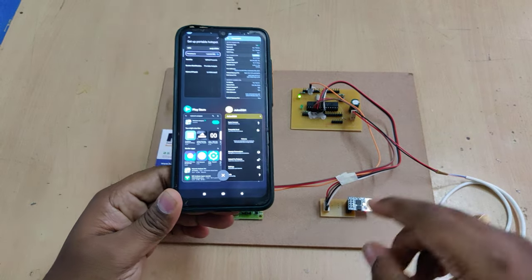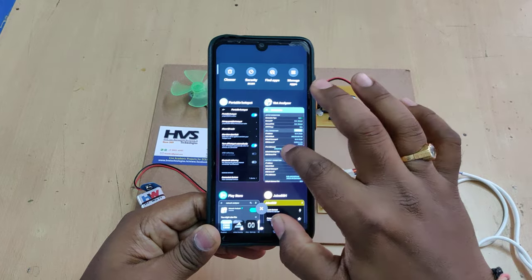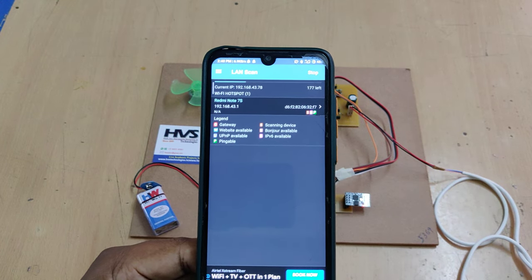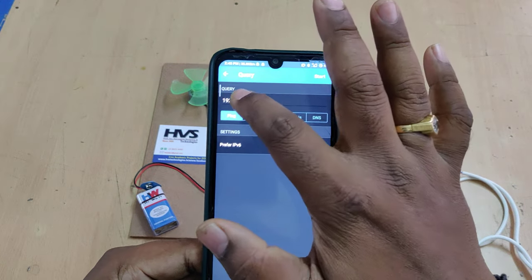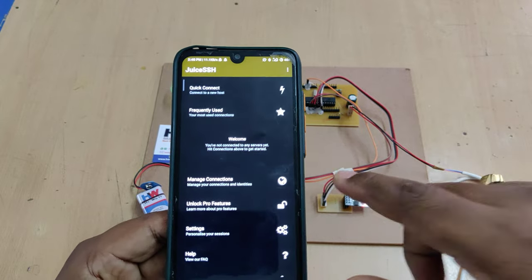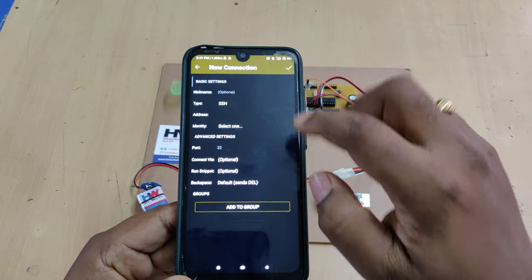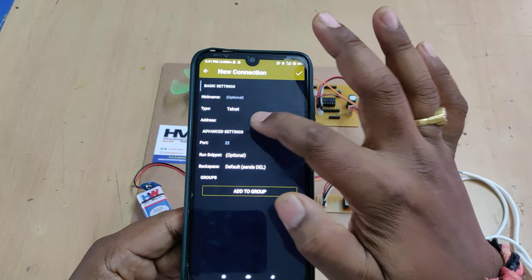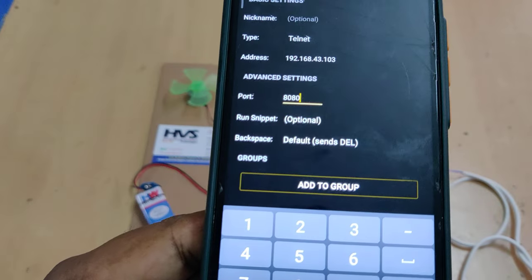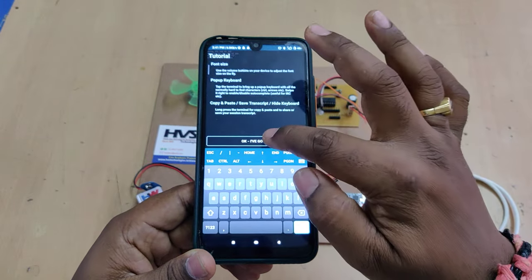After installing both applications, turn on the power supply. Go to hotspot settings and you can check that one device is connected. Then go to the network analyzer application, go to options, do a LAN scan, and there you will get the IP address of our project. Copy that IP address and go to Juice SSH. For the first time, go to Manage, click the plus button, and make three changes: set type to Telnet, paste the IP address from the network analyzer, and set port number to 8080. Then click OK — it's now connected.